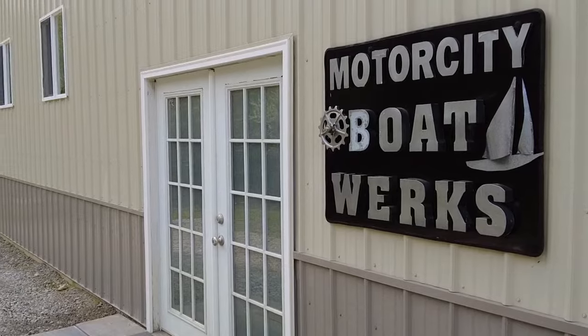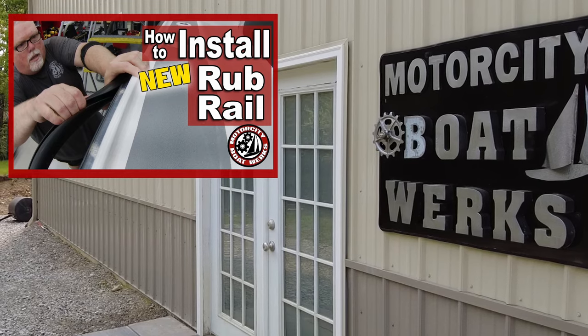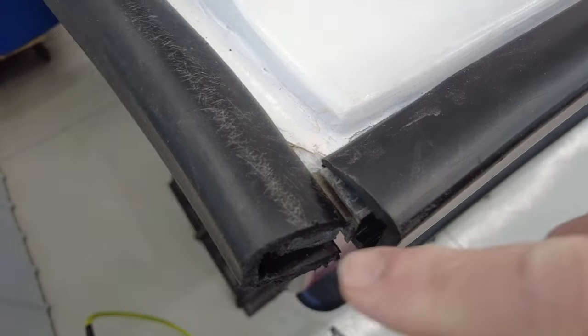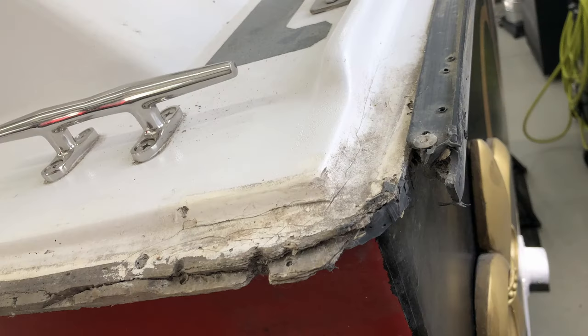A couple episodes ago, I completed installing the rub rail on my Albin 27 pocket trawler. In the aft corners of the boat, instead of wrapping the rub rail around a 90-degree angle, I decided to cut the rub rail so that the two would kind of meet at a 90 degree. This seems to be the most vulnerable place on the Albin 27, insofar as the hull deck flange getting damaged. So it seemed like a smart idea to have something a little more robust type of protection there at the corners.